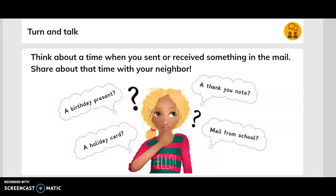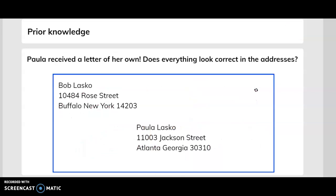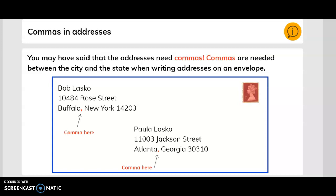Think about: a birthday present, a holiday card, a thank you note, or mail from school. Prior knowledge — Paula received a letter of her own. Does everything look correct in the addresses? You may have said that the addresses need commas.